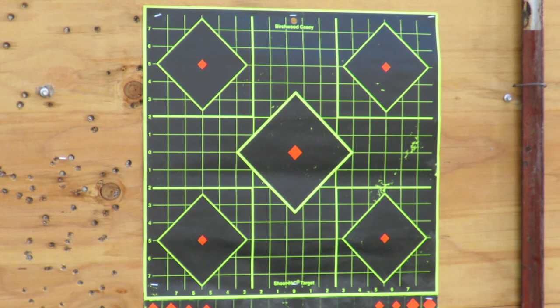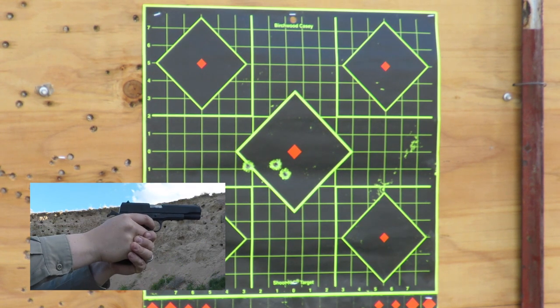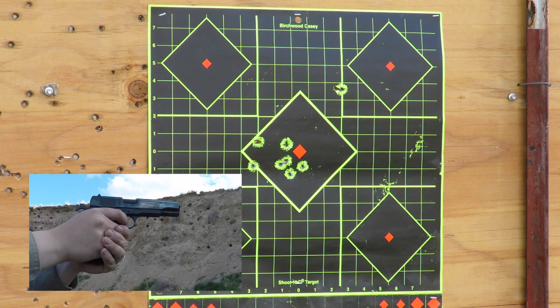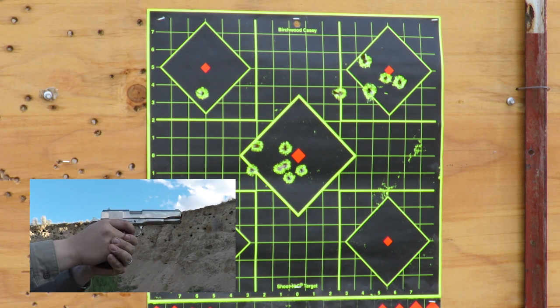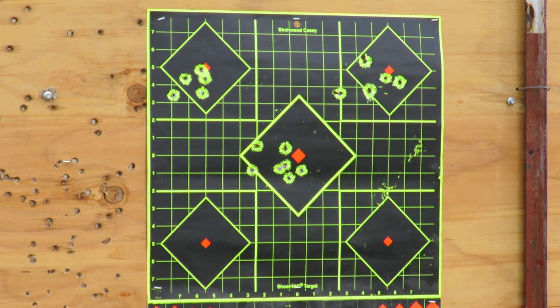First rounds on paper — it's a Cimarron 1911, Parkerized. First rounds on paper for the Cimarron 1911, blued. First round, the Cimarron 1911, nickel. We've shot all three of these 1911s from Cimarron Firearms and they worked flawlessly. We didn't have one malfunction. We ran three different types of ammo through them and not a hiccup.